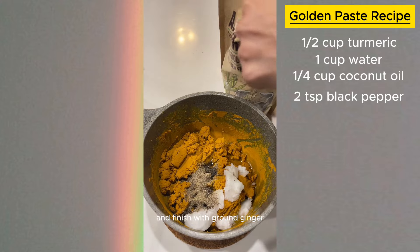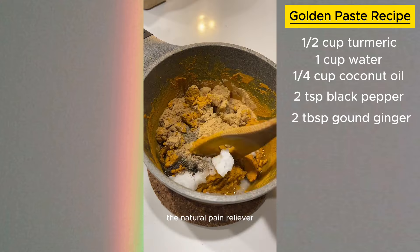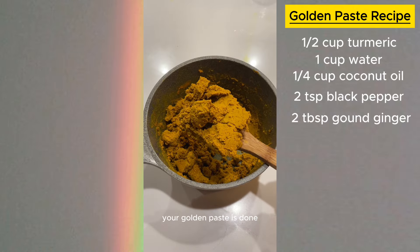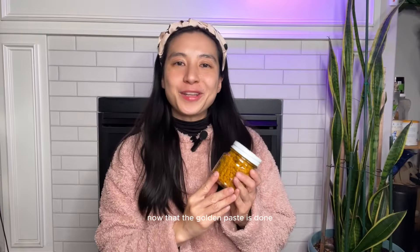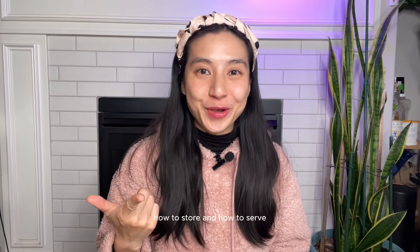Finish with ground ginger — stir in two tablespoons of ground ginger, the natural pain reliever. Mix everything together well, and there you go: your golden paste is done! Now I know the other questions you have — how to store it and how to serve it.